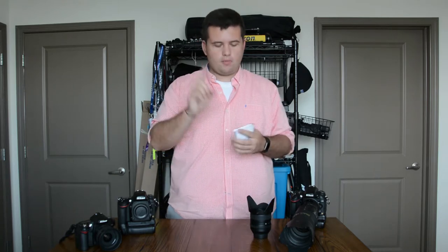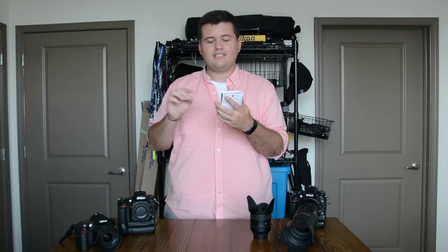Today we're previewing Nikon's newest lens. This week Nikon announced production of — and I'm going to read it so I can get it exactly right — the 70-300mm f4.5-5.6 ED VR AF-P. So what does all that mean? We'll break it down.